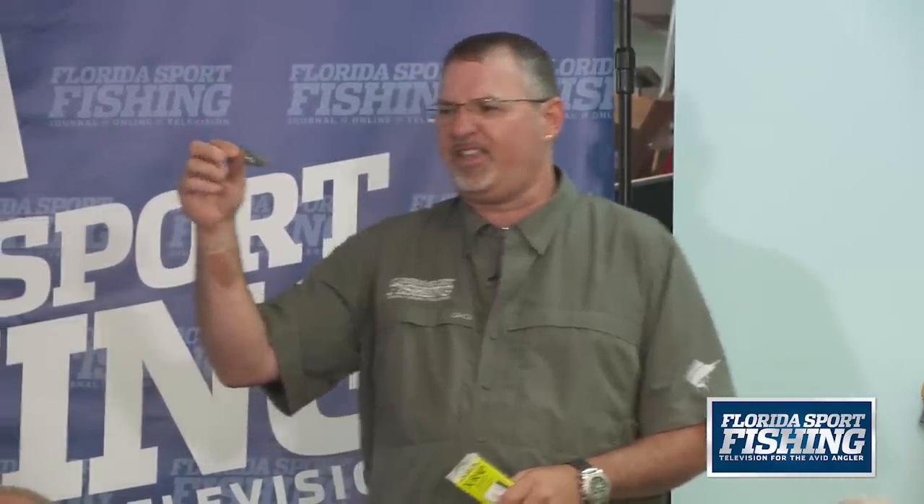There are a couple other options that are really effective. Spoons — little Clark spoons, little trolling spoons. These have been around forever and they're killer. They have crazy action in water — not a tight wobble but a crazy wobble. If you're gonna fish planers, make sure you have a couple of these spoons. Sometimes they'll outproduce the rigged natural baits.